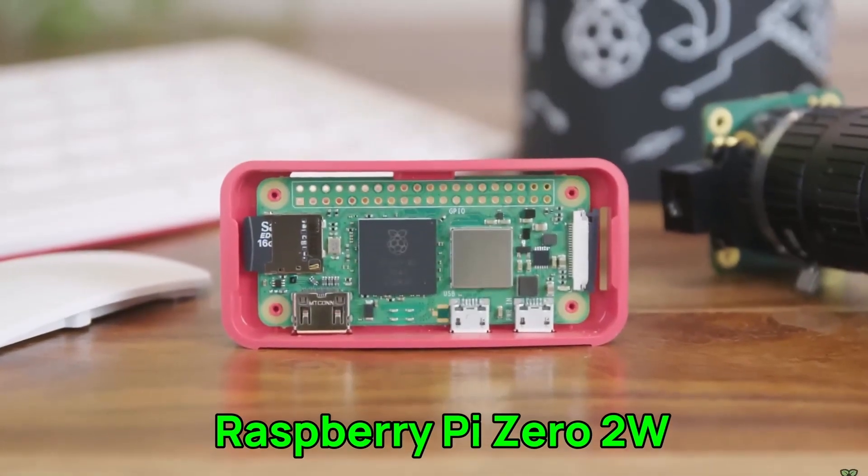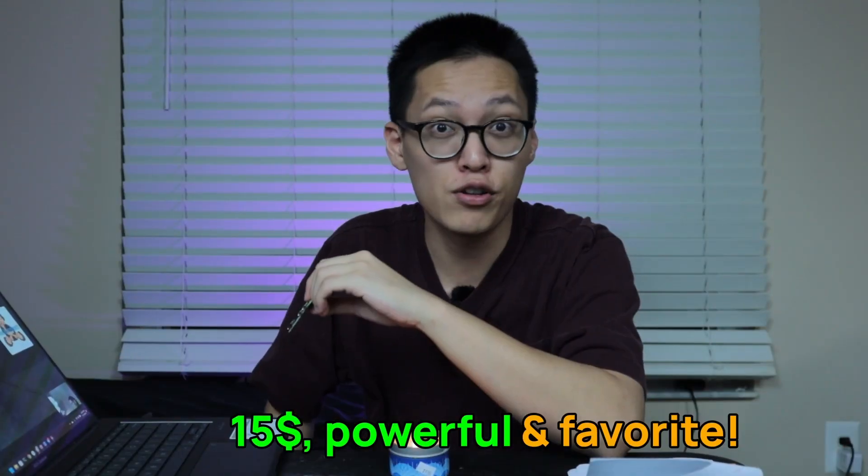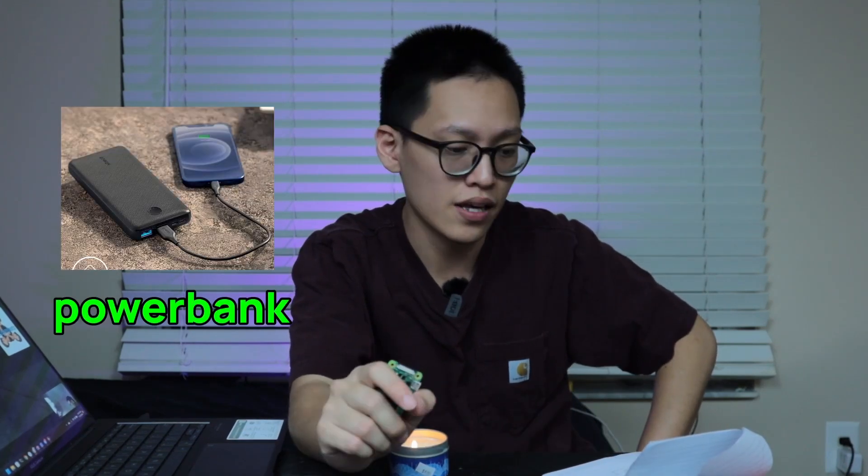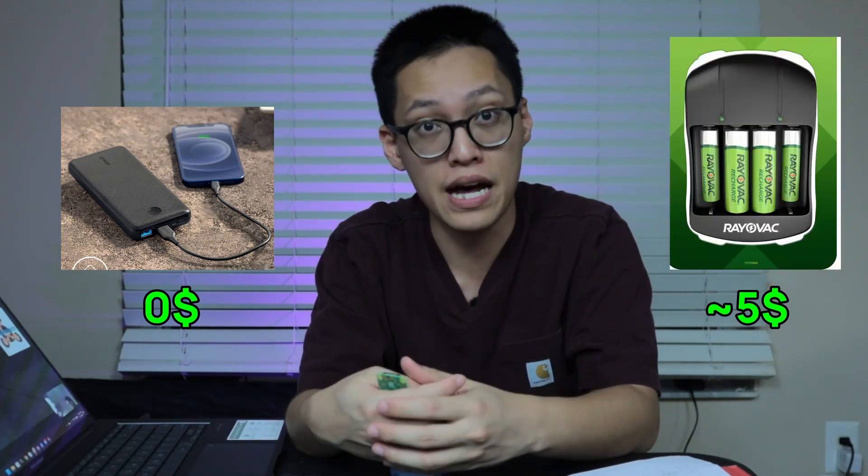For the computer part, we will be using a Raspberry Pi Zero 2W at $15. This is cheap, relatively powerful, and my personal favorite Raspberry Pi. For the power source, you can use a power bank, some AA batteries, or just plug it into the wall — this can cost from $0 if you have a power bank laying around, or about $5 if you have to buy AA batteries. So that's about $20 in total.